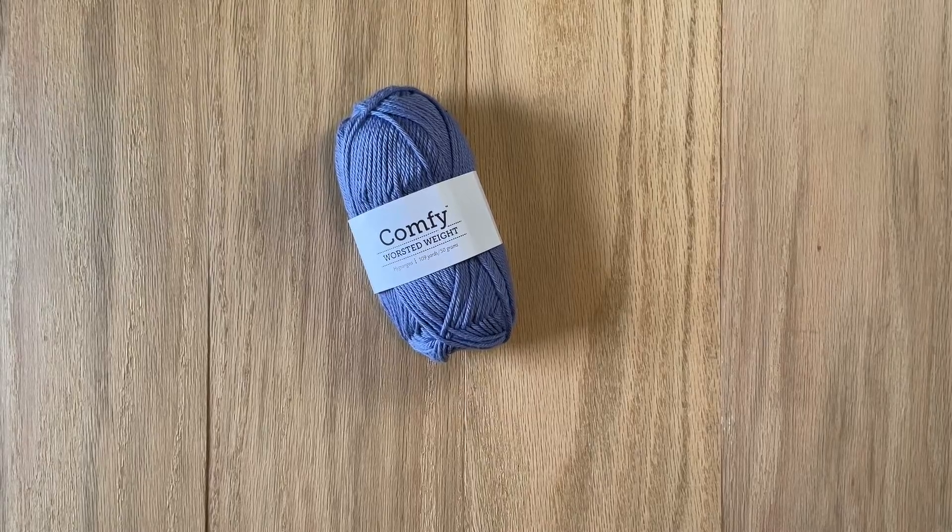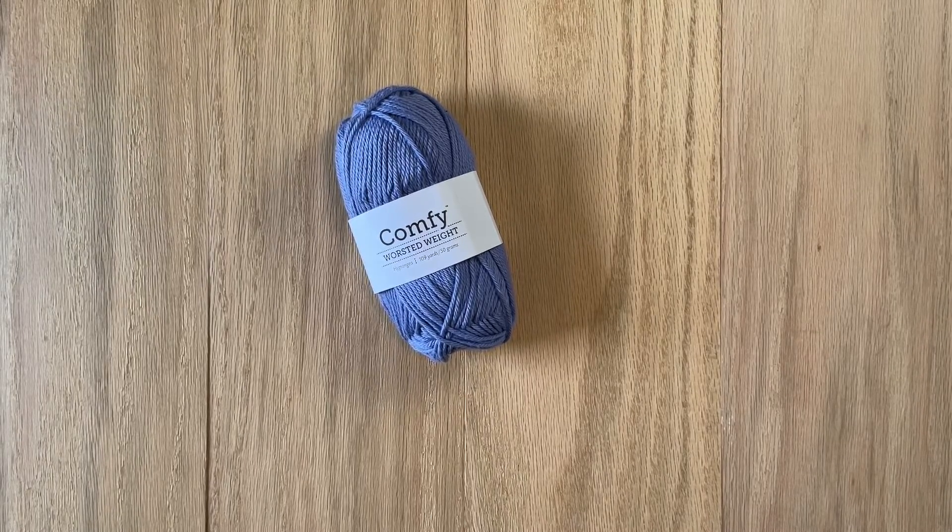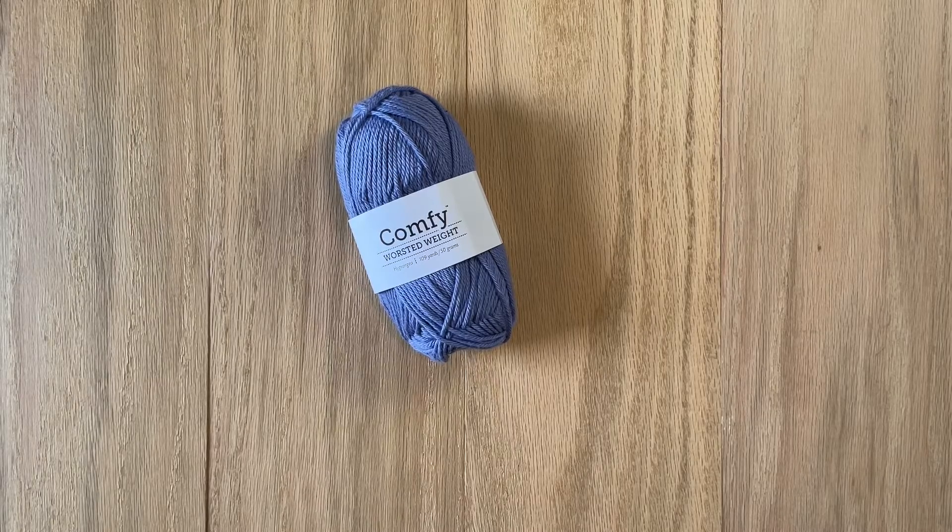Hi friends! Here's a quick video to show you how to pull the end of yarn from the middle of your skein. This is really handy if you don't have a ball winder and a swift to turn a skein into a cake.